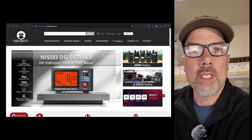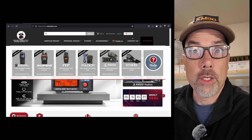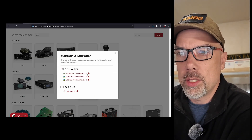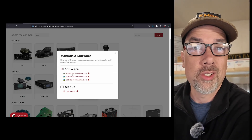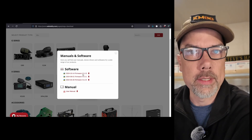Once you get to Radiodity's website, you want to take a look at the support link up in the corner and pick Zygu. If you scroll down, you'll see the X6200 and there was a new firmware released on October 14th, 2024. It is version 1.03. We're going to play with it today.